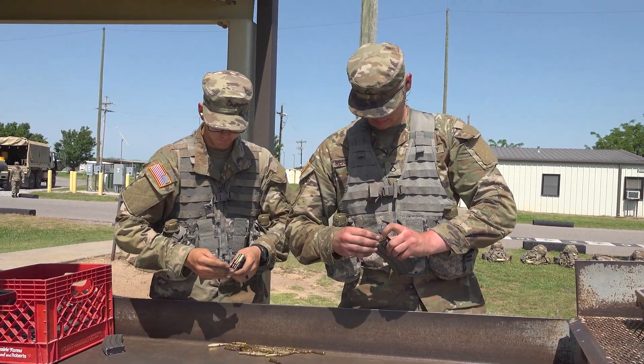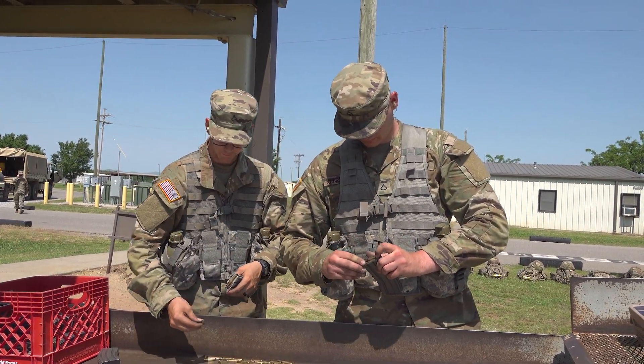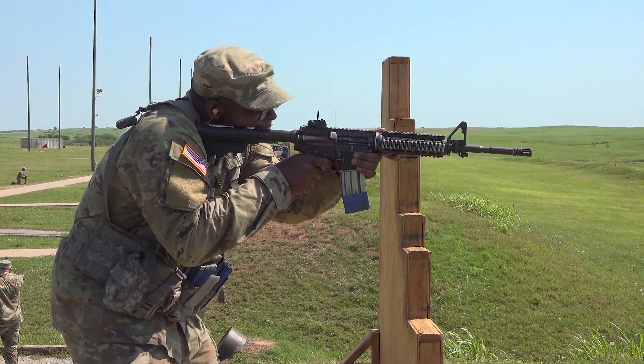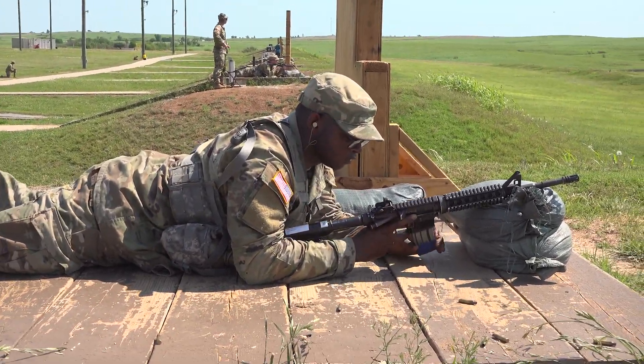In addition to marksmanship training, trainees also continue their physical fitness training and will be expected to navigate obstacle courses. White Phase will also be trainees' first introduction to warrior tasks and battle drills.